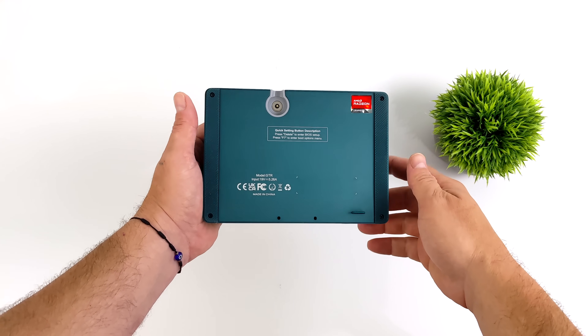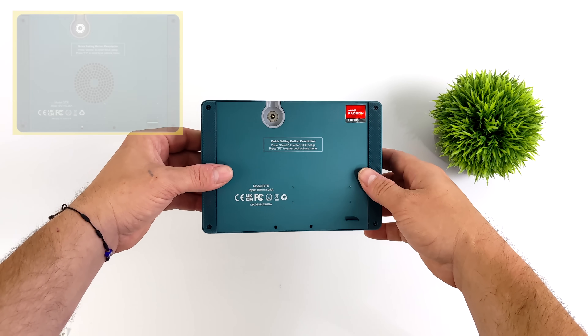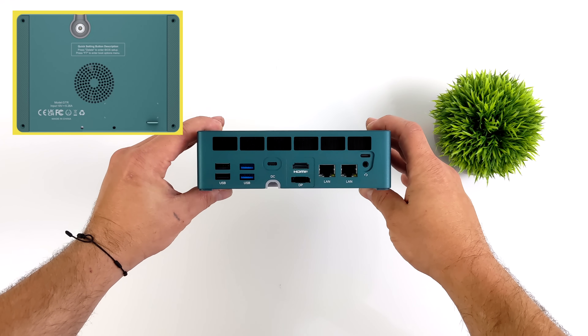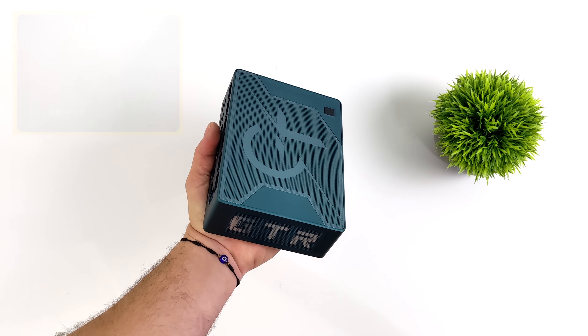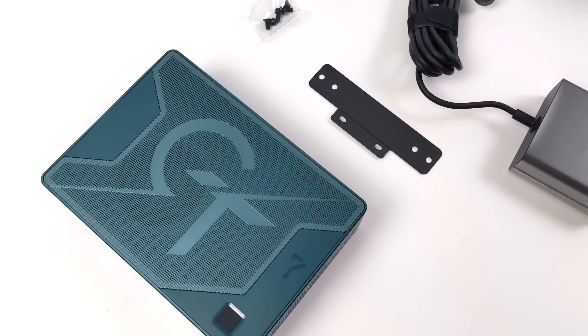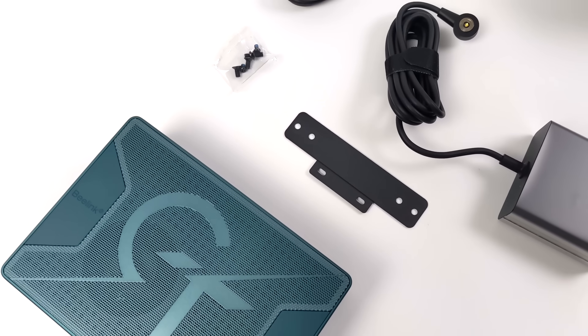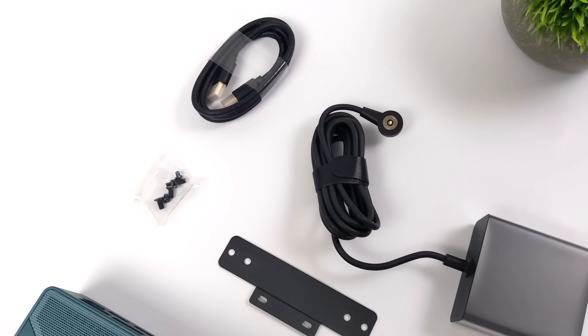By the time the Pro model is released to the public, it will have a new bottom plate — they've redesigned it and added some ventilation to keep it a little cooler. I haven't run into any issues with this yet, and I've been running it at the highest wattage I can get it up to. Inside the box, along with the Pro model, we've got a VESA mount, some hardware for the VESA mount, a 6-foot HDMI cable, and their newly designed 106-watt magnetic power supply.